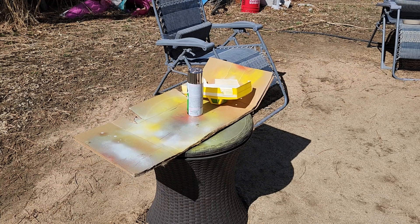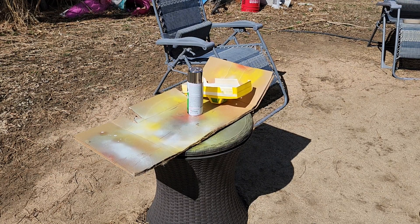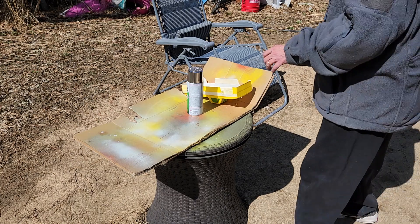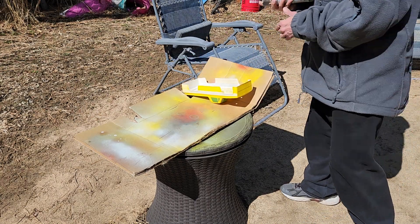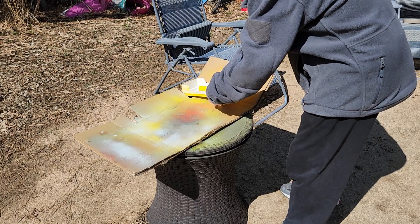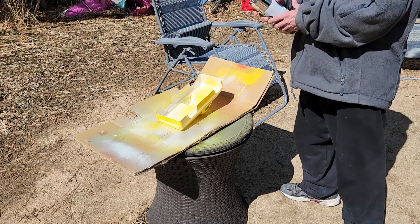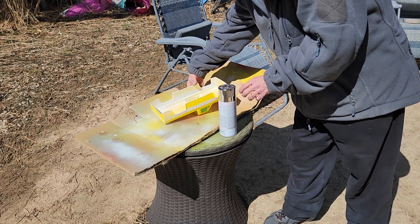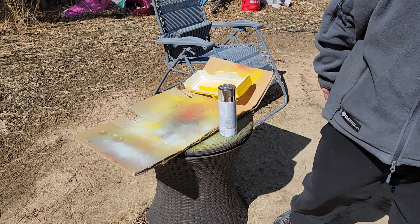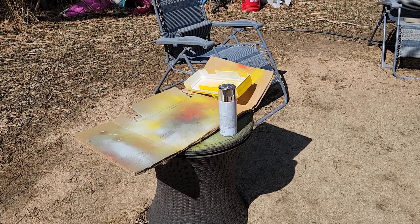All right, I'm going to finish this thing up and paint the silver. Where are my gloves? I'm just going to shoot it with silver. Hopefully I won't get a bunch of silver on my fingers. I'm going to go get gloves real quick.